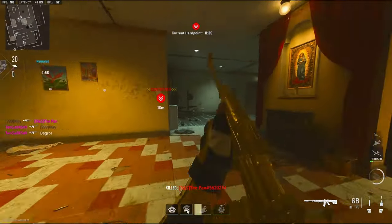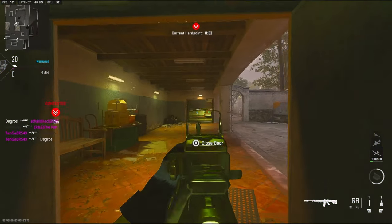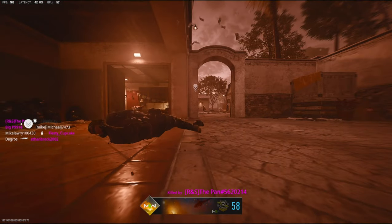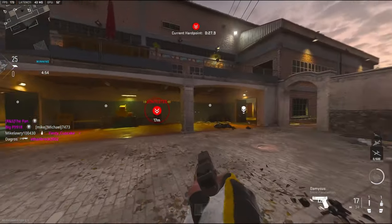I need to tighten up. This RPK is actually really, really good — I know it's really good in Warzone, which is probably why it's good in multiplayer as well.